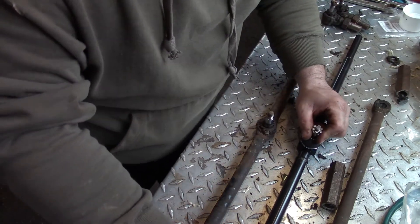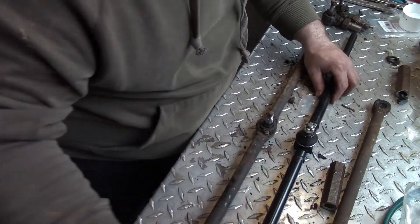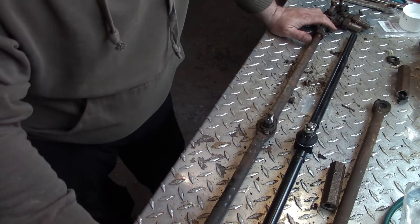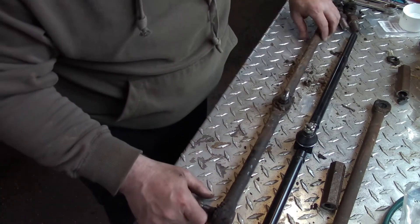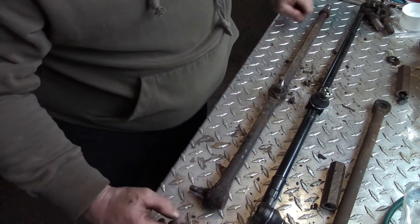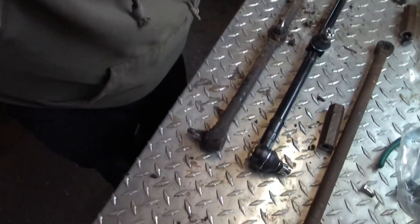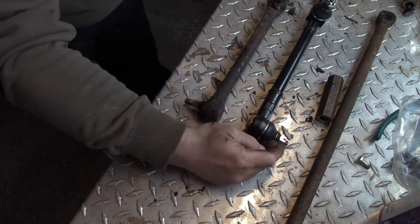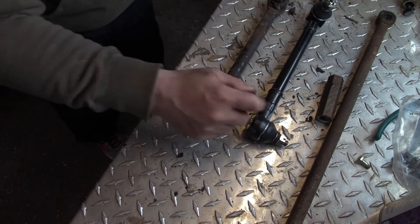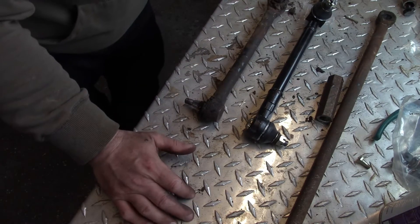Something I never would have thought of, never accounted for, is that in Australia their vehicles are right-hand drive. There's the old link, there's the new link. The tie rod end is facing the opposite direction, because in Australia this link is rotated the other way because it's right-hand drive — unlike here in North America.